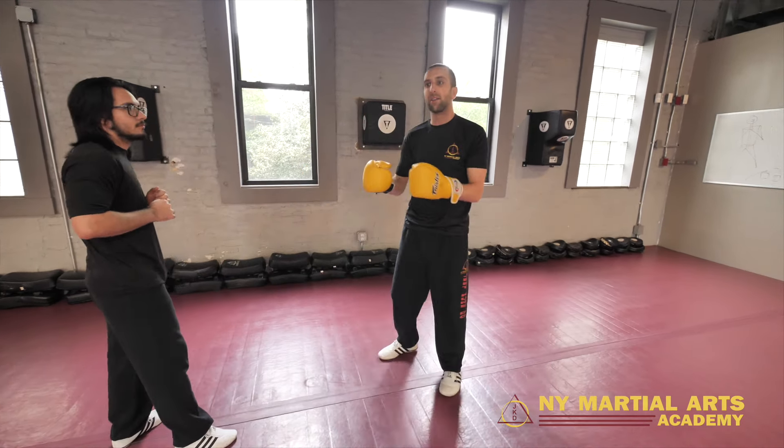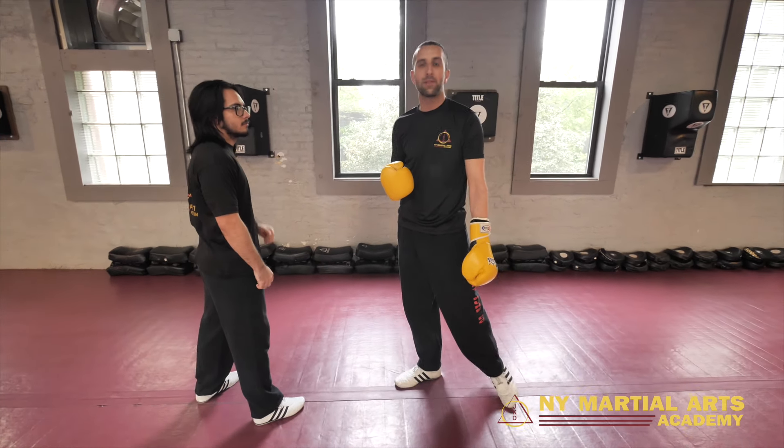That knee is essentially there to stop his counter. So I fire the cross knowing he's going to slip, and I put that knee right into the midsection.